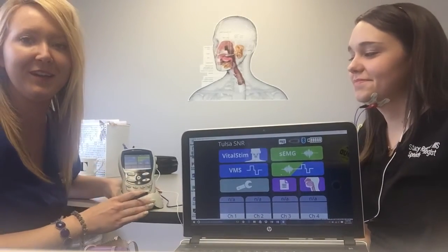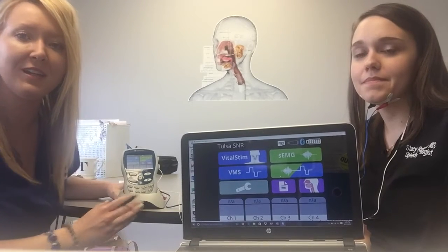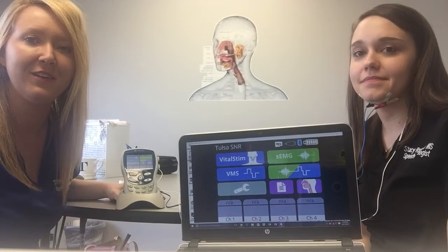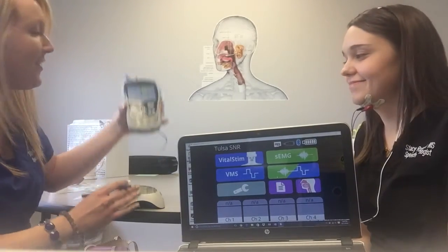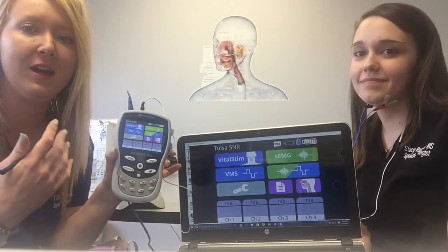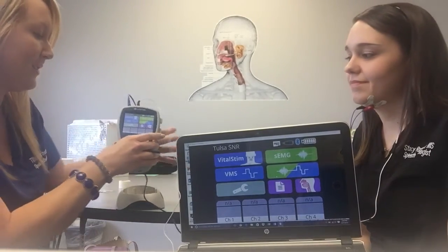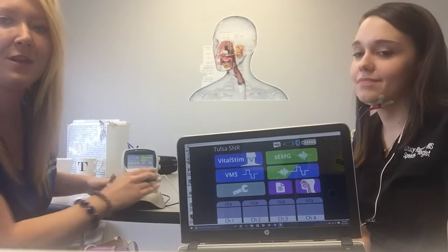We got the new Vital Stem Plus device here at SNR. We're one of the first few people in the country to have it and I went to the very first training last Friday and we're really excited about it and want to show it to you guys. This is what it looks like. It's got traditional Vital Stem paired with SCMG and it also has a lot of extra features that you can customize unlike the original Vital Stem.